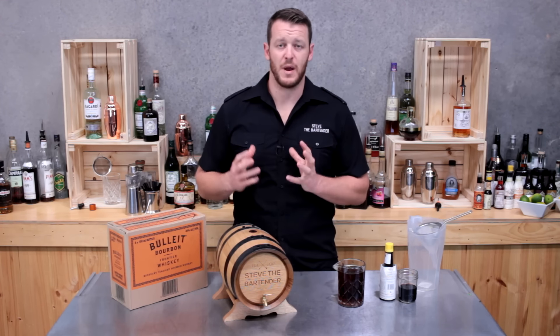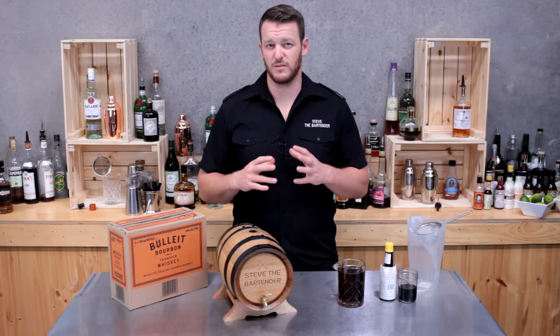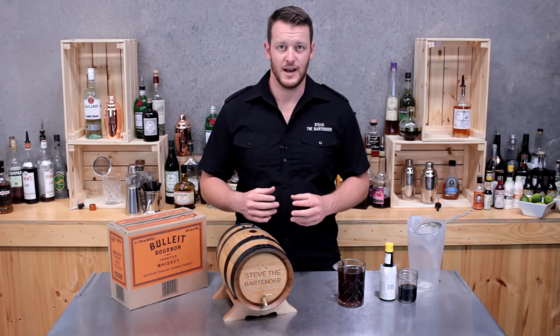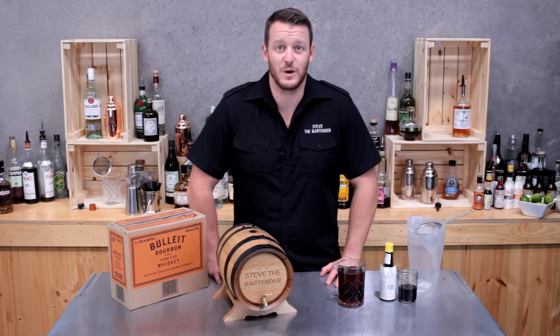The reason we like to barrel-age a cocktail is it mellows out the flavours over a period of four to six weeks, and it imparts toasty oak and vanilla notes to the cocktail. It's definitely worth a try — it's absolutely amazing. Just got to be patient and wait for four to six weeks.